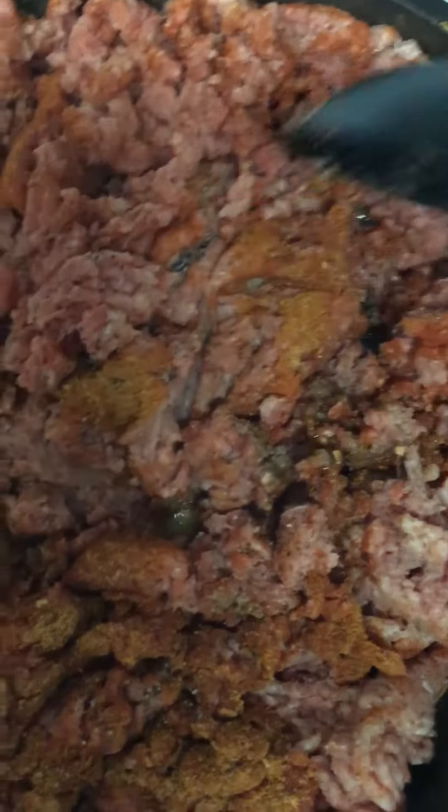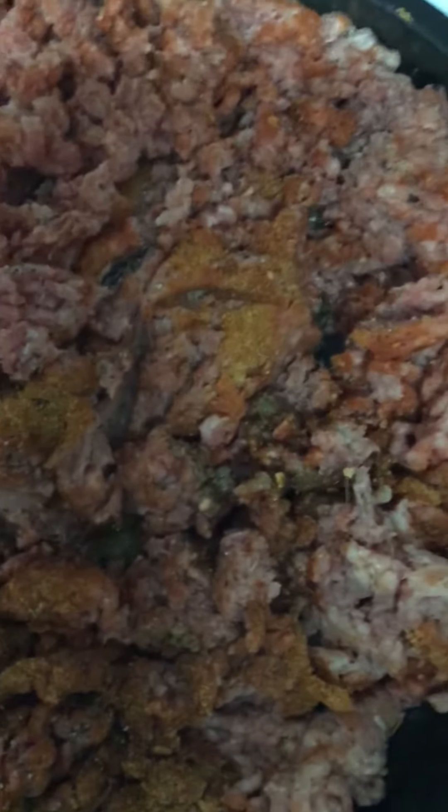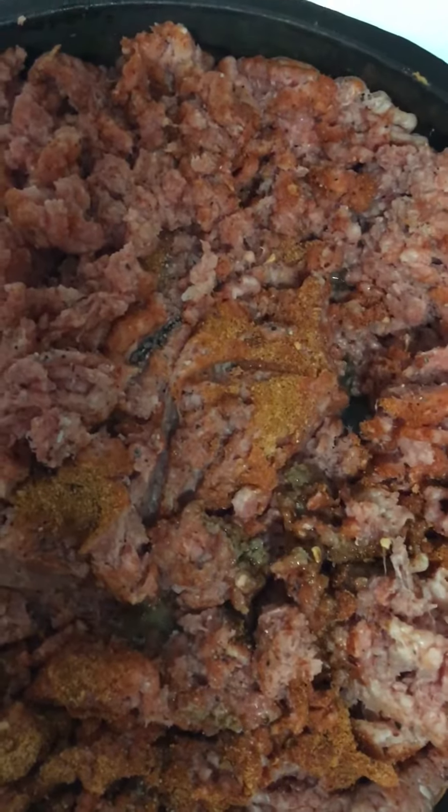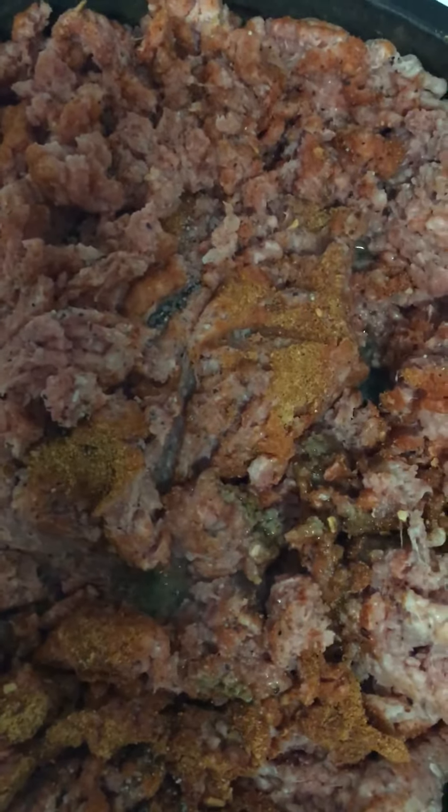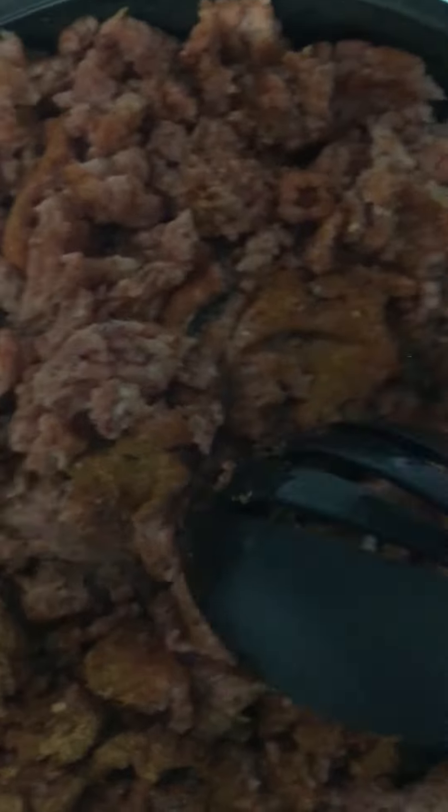Just so you guys know, I'm doing Sloppy Josés tonight for dinner. I've done Sloppy Joes before, but right now I'm doing Sloppy Josés. I mixed the taco seasoning and Sloppy Joe seasoning together. Right now I'm waiting for the meat to get brown, so just a heads up.